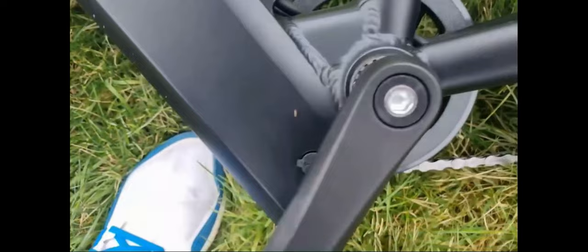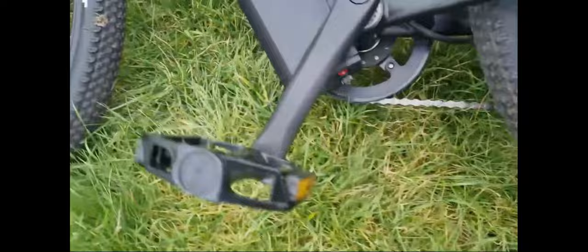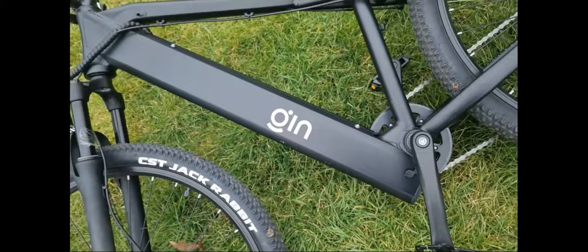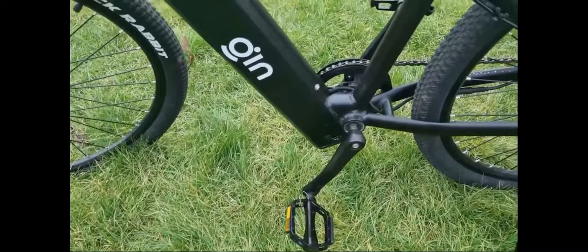To get the battery out you need a key. There's a power switch and a fuse. The battery port to charge it is just there. You can take the battery out and charge it while it's out as well. It's a really big battery. Unfortunately, I don't have the key for this bike — I forgot to get it off Rahul before he left, so I can't take the battery out.